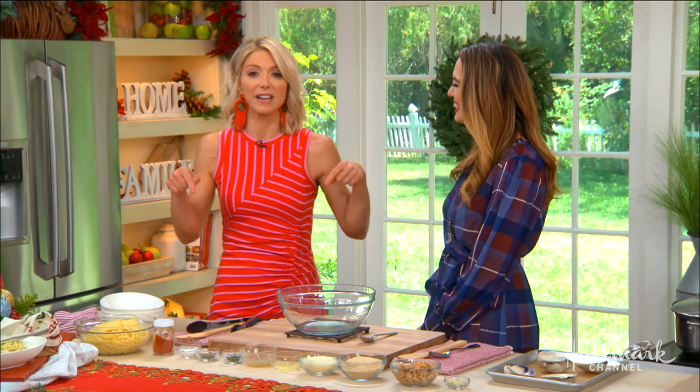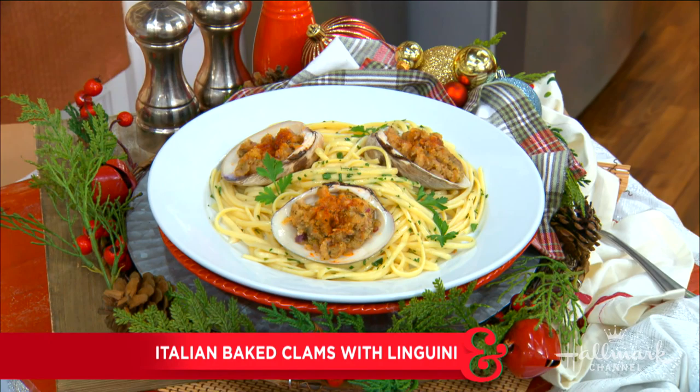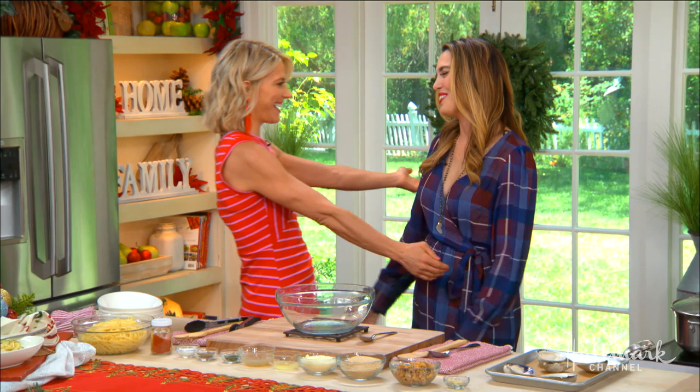She really does — you'll know what I'm talking about in just a second. Whether she is acting on screen, singing on Broadway, or cooking in our kitchen, she makes us happy. Today she is here making her Italian family's favorite. Please welcome back our good friend, Christy Carlson Romano.